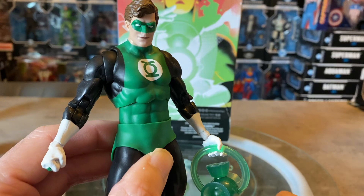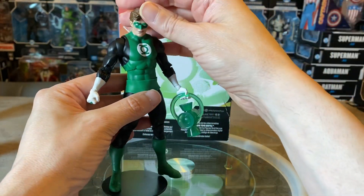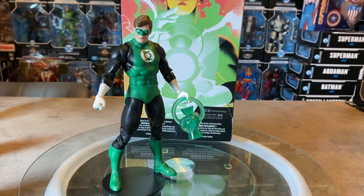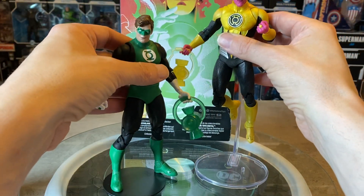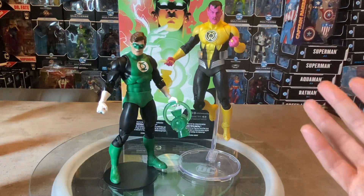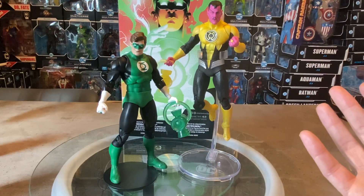They went that extra mile to make sure the colors match up perfectly — very appreciated. Overall, a fantastic looking action figure and a definite must-have if you're a Green Lantern fan. Now let's bring in some other figures. Right off the hop, here's Sinestro — one of the Collector Series figures sporting a body buck from Kyle Rayner. He looks fantastic with this figure, even though the costumes don't contemporarily match — this Silver Age Green Lantern and Sinestro still look great together.